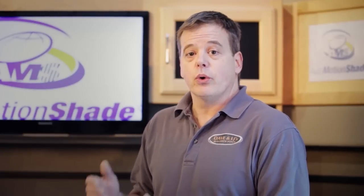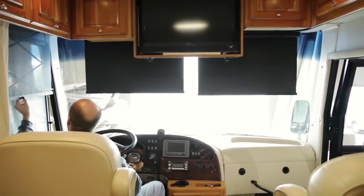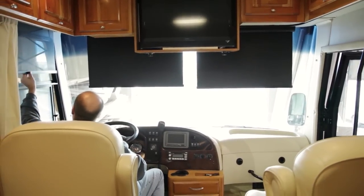What we're going to be showing you is a two-part roller shade that will replace in the cockpit the drape, the visors, and even the snap-on curtain that goes on the side.